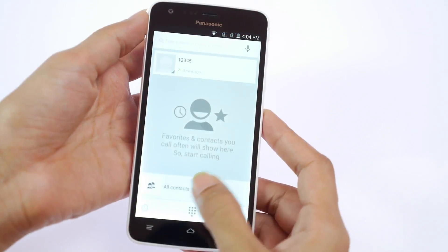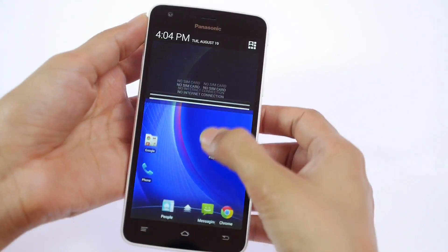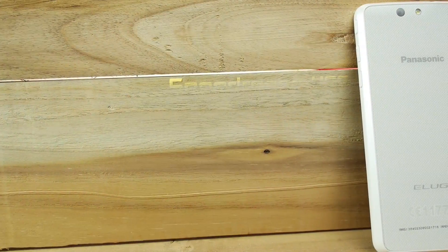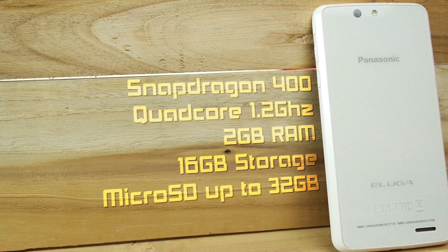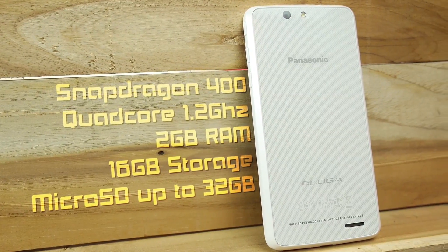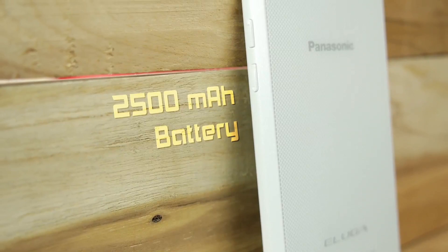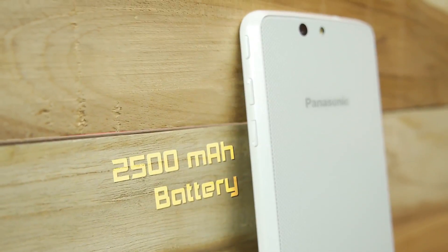As you can see there are a lot of stock elements such as the dialer, the messaging, and the notification panel. Specs-wise, the Eluga U comes with a Qualcomm Snapdragon 400 chipset with a quad-core 1.2GHz processor. It has 2GB of RAM, which is pretty good, and 16GB of internal storage, expandable up to 32GB. The phone comes with a 2500mAh non-removable battery.